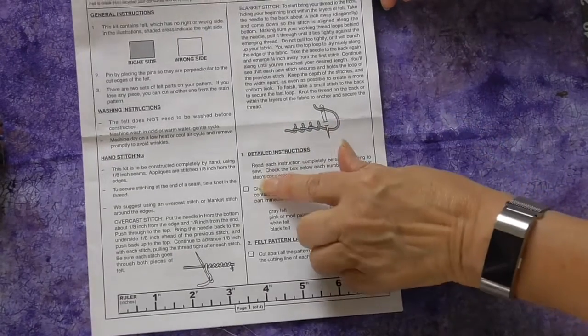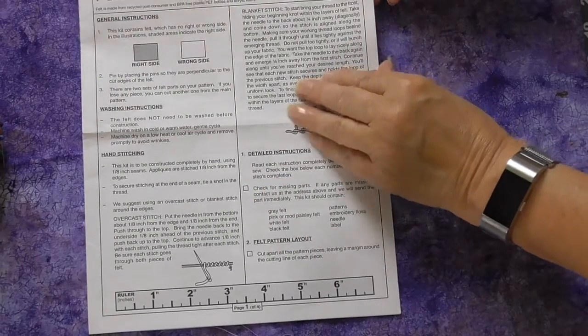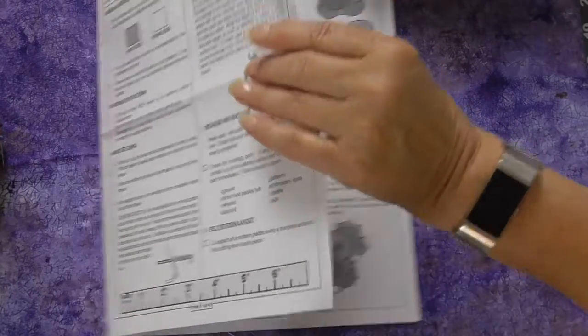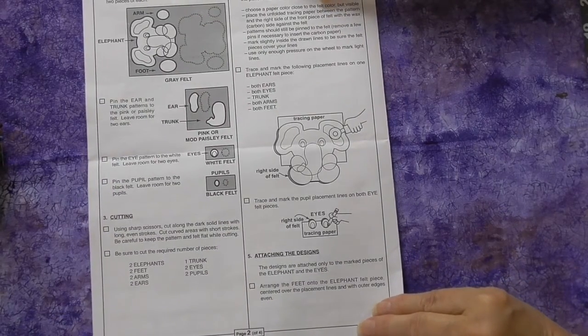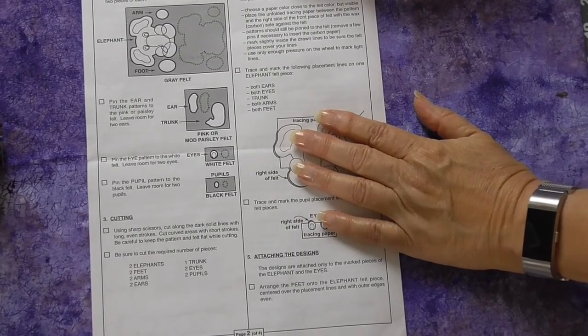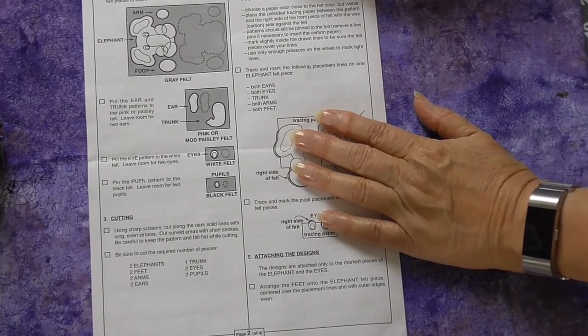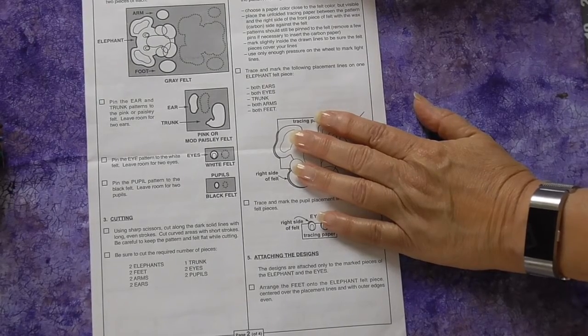The guide sheet has little boxes that you can check off as you complete steps. This will help you keep track of where you are. It will give you directions on how to trim your pattern — make sure that you use paper scissors. Don't use your fabric scissors if at all possible, because paper will dull the blades and you don't want your pieces looking like you chewed them with your teeth.